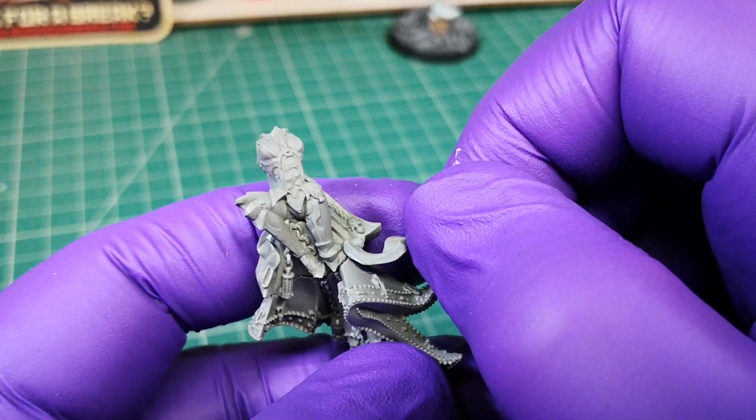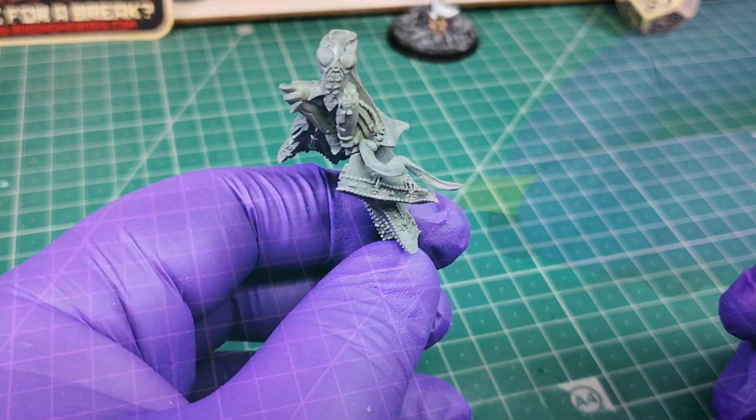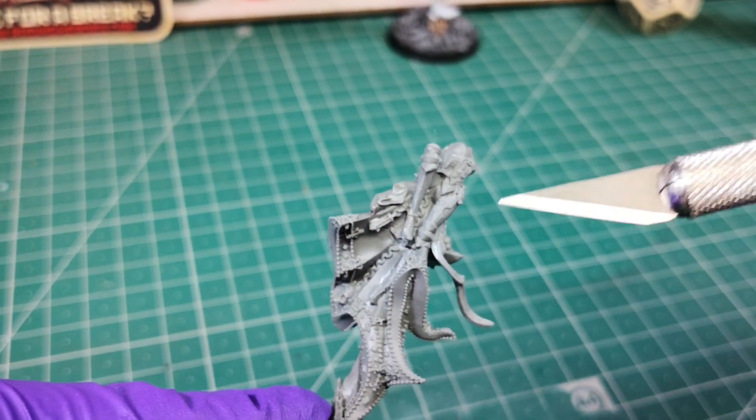Glue this small piece that simulates the left ribbon on the cloak. Be especially careful with this little piece. Stick it in the groove that is in the ribbon on the right side.